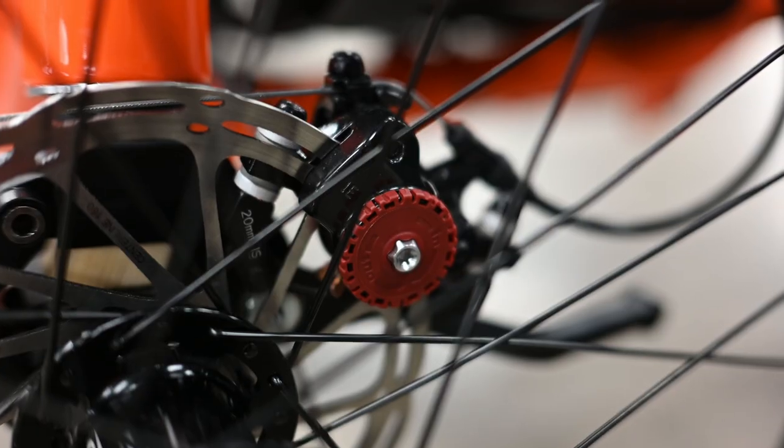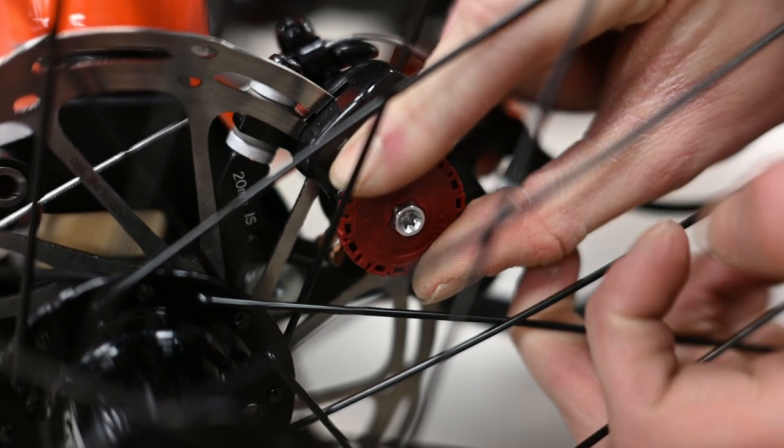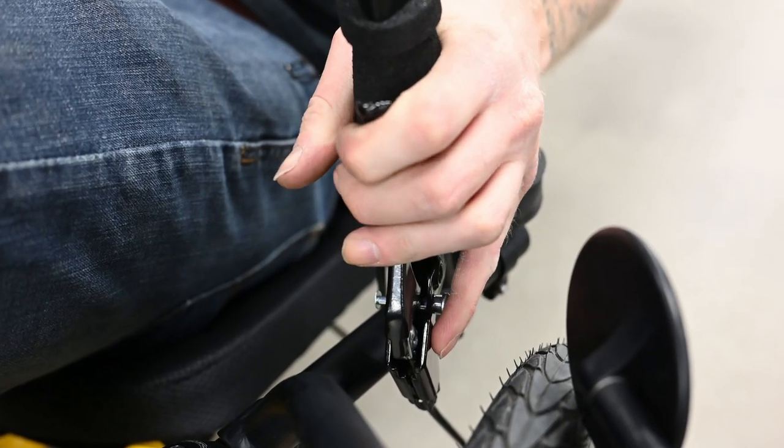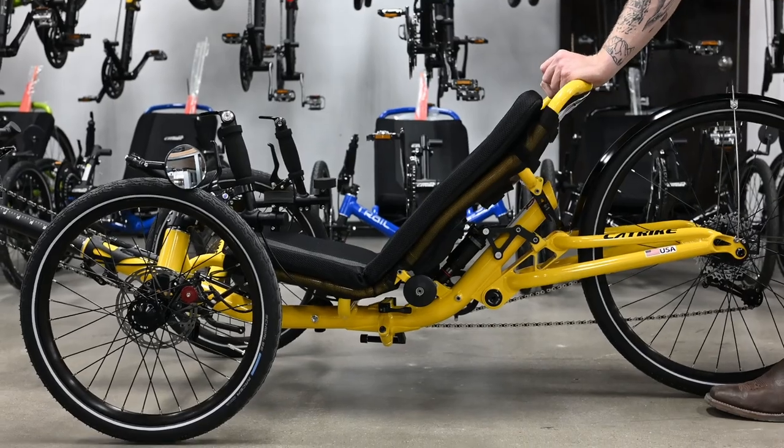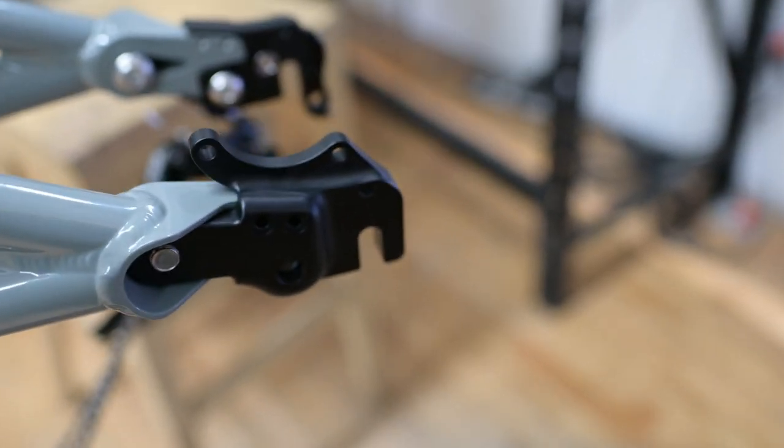All Cat Trikes come with the industry-standard Avid BB7 160mm disc brakes. The BB7 brakes are easy to adjust at the caliper using the red dials or by adjusting the cable at the brake levers. The Cat Trike branded brake lever features a locking pin to function as a parking brake, keeping the trike from rolling. There is no rear brake on the Dumont — for most riders it isn't needed, but Utah Trikes' thru-axle adapters do include a rear brake caliper mount.